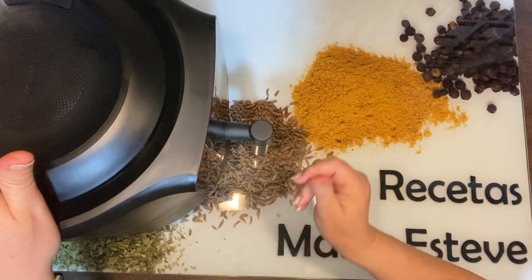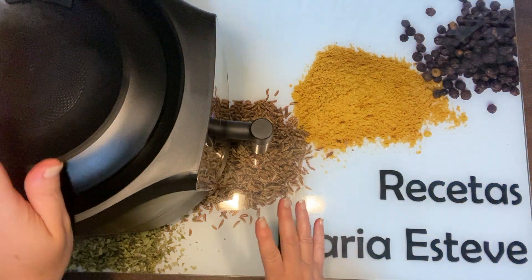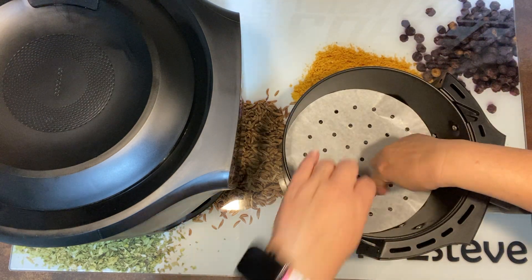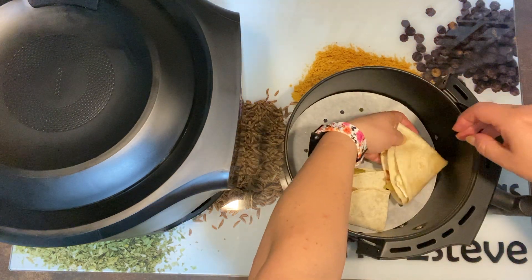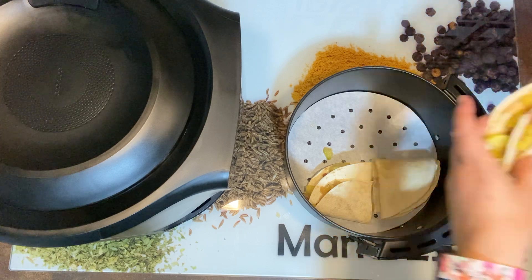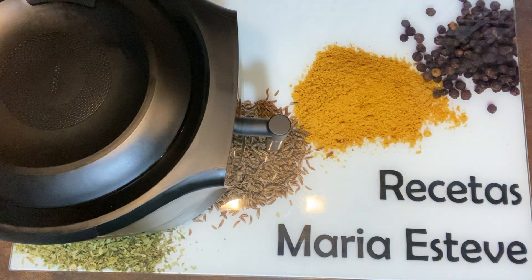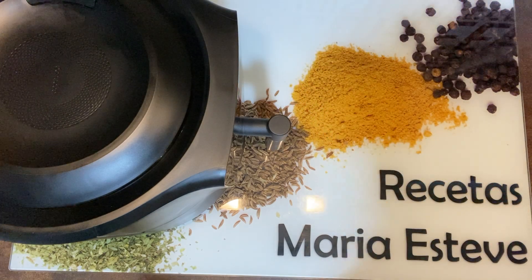Vamos a coger la freidora, la vamos a precalentar a 200 grados. Ya ha pitado, está calentito. Voy a ponerle un papelito de estos y vamos a colocarlo: uno, dos, tres y cuatro. Cerramos y vamos a darle nueve minutos a 200 grados.